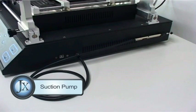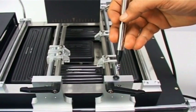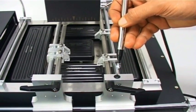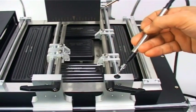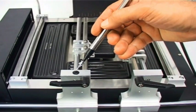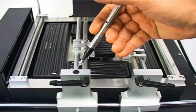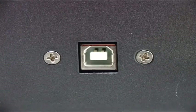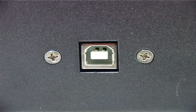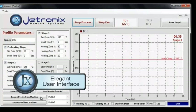Powerful component picking up tool with lifting power of 120 grams. Easy connection to PC through USB 2.0 for software control. User friendly software interface.